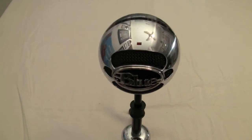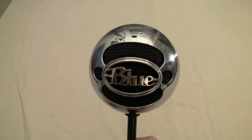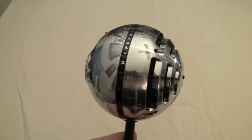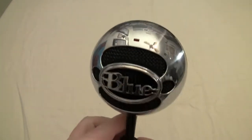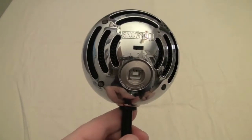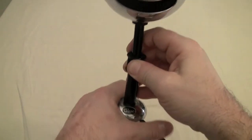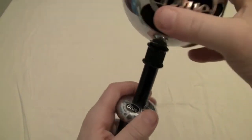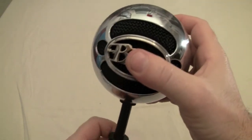Here we are at the close-up camera with the Blue Snowball microphone. It has a gorgeous brushed aluminum finish — very shiny and it does not hold a lot of fingerprints, so you won't have to worry about that. It's a USB microphone, very easy to use with PC and Mac. It's got a great stand that folds down at the bottom, making it really easy to put into a bag.